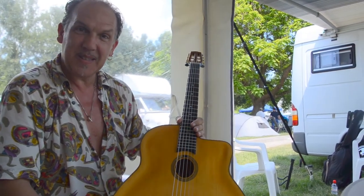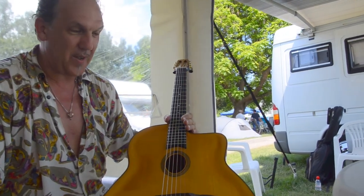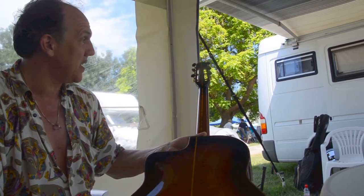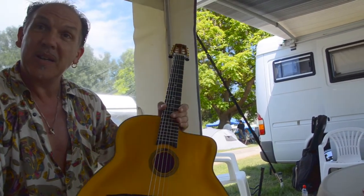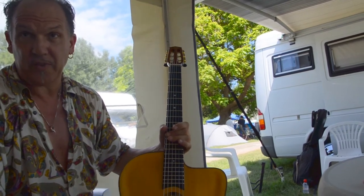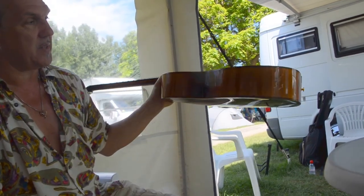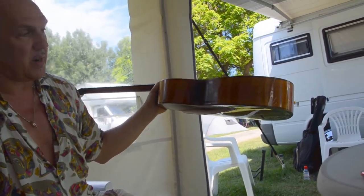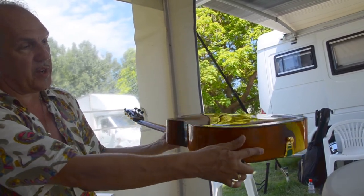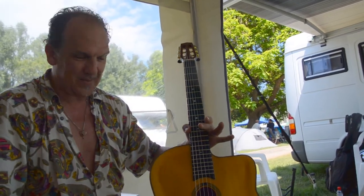Thank you, very informative. I'm happy to hear the quality is getting better. This is the Patino model and it will be available very soon. The price range will be around 3,500 euros. It's a high price, but there's a lot of development involved — the archtop top like a Busato guitar and the arched back as well, which is difficult to work out. Totally understandable. Thank you so much!